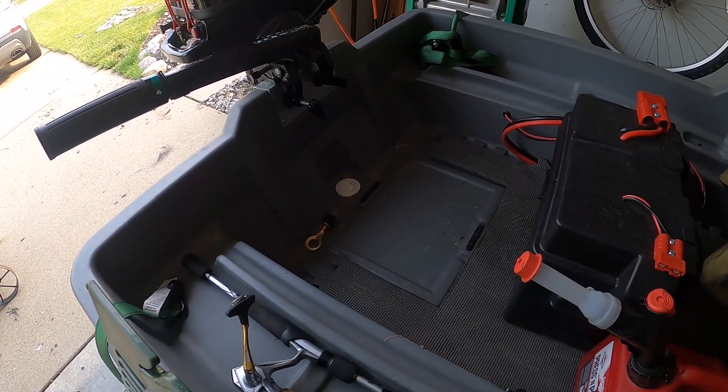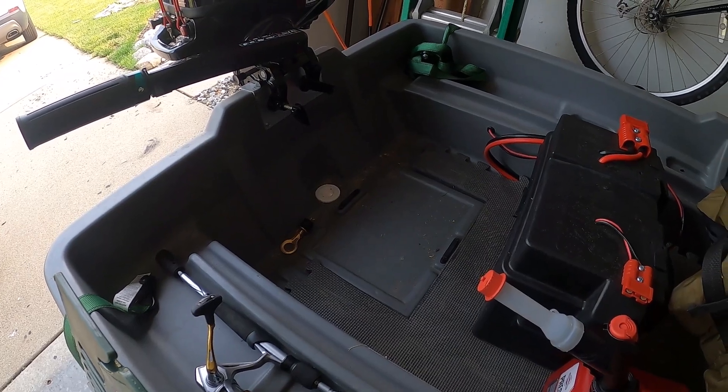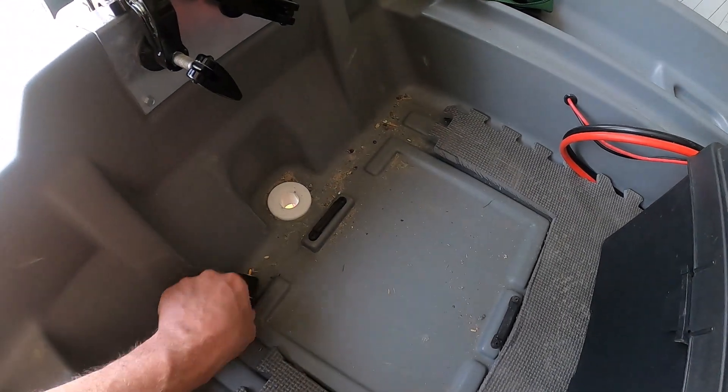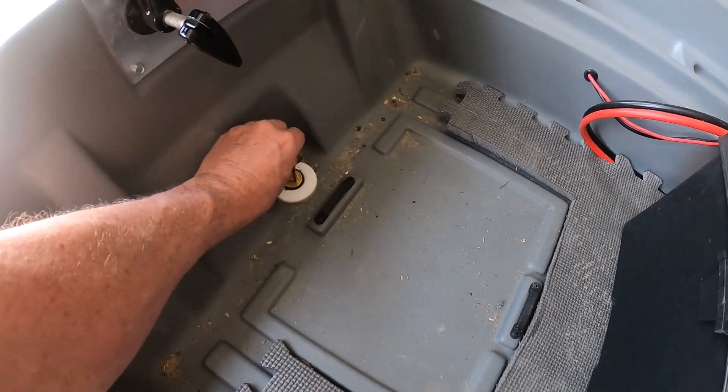I want to talk about how important it is to put scuffer holes and drain plugs in your pond prowler type boats. Right here you can see this is a scuffer hole I installed in this boat — here's the plug for it, just plugs in like that, folds over, plugs up real good.